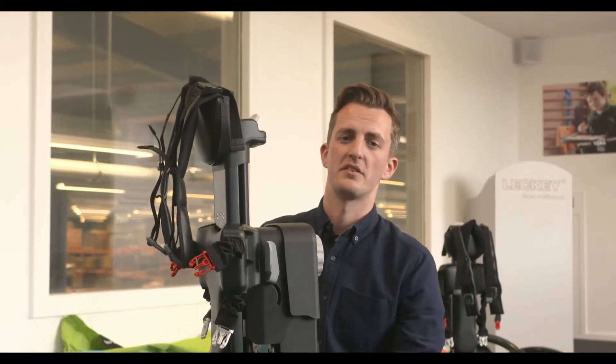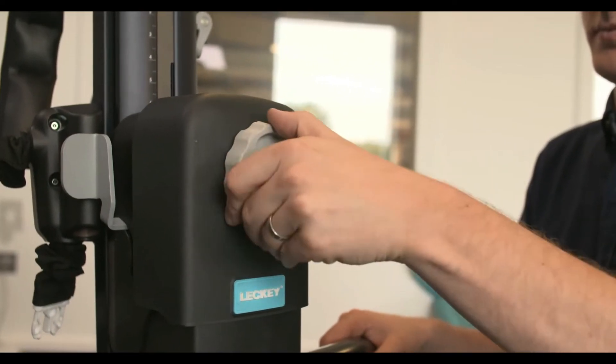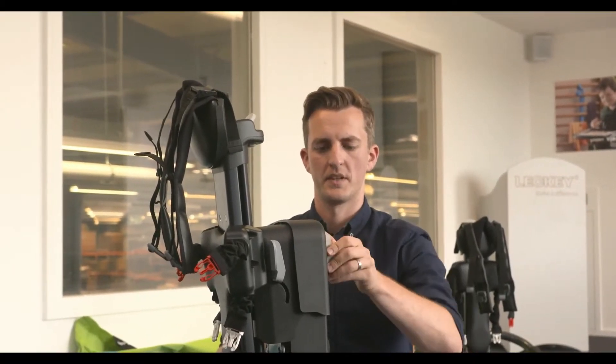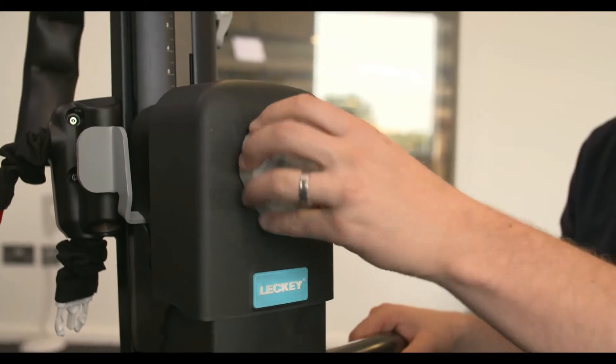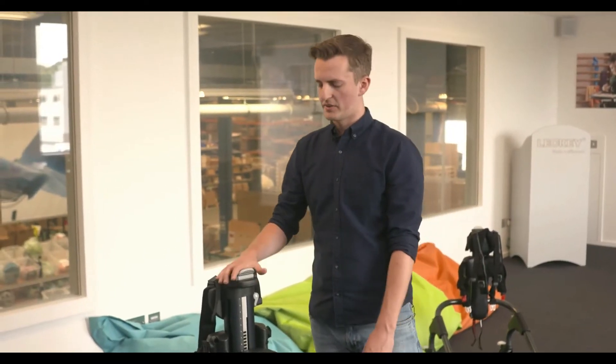Another adjustment you can do whilst the user is in the product is the prone angle. Adjust this using the grey wheel on the back. Turning counterclockwise will increase the prone angle of the user; turning clockwise will bring the user back to vertical.